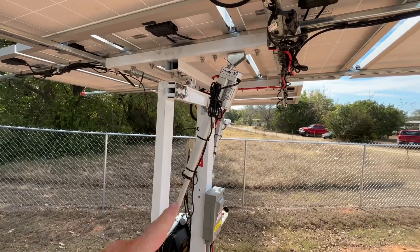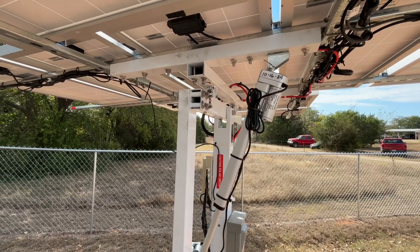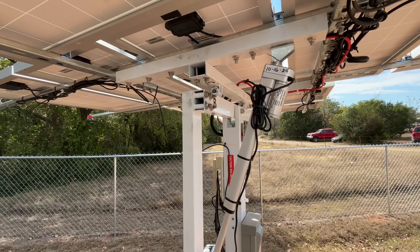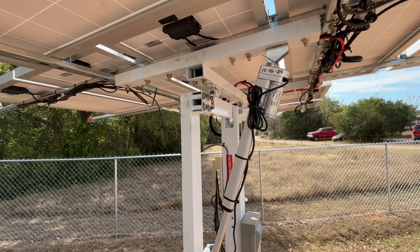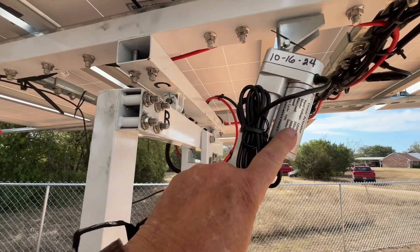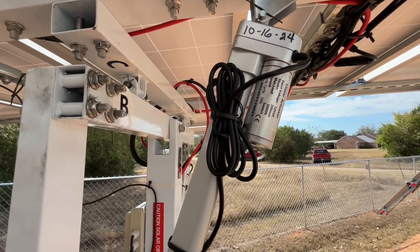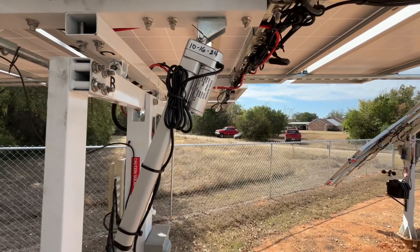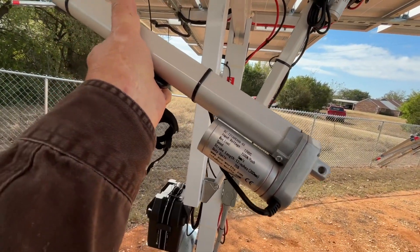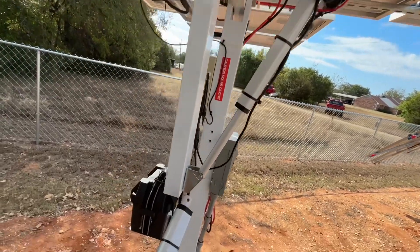This right here is your actuator. I just ran the original ones till they failed. Yours may last a long time or may not. You can get them warranted through the dealer, but if you get much over six months, the interaction becomes a headache — it's just cheaper to buy one off Amazon. The new actuator I bought is 3000 Newton-meters, which is about 650 pounds of force. The original one is just 1500 Newton-meters, so about 350 pounds — half the force.